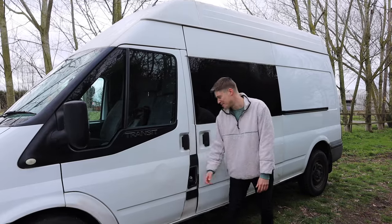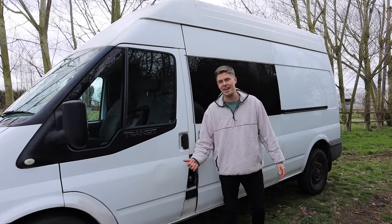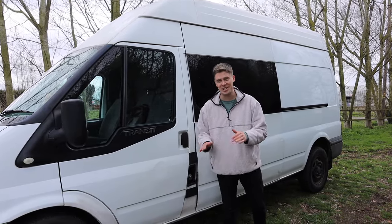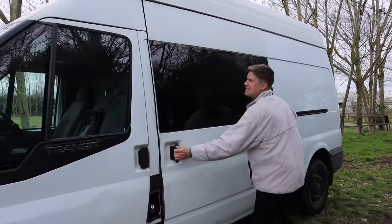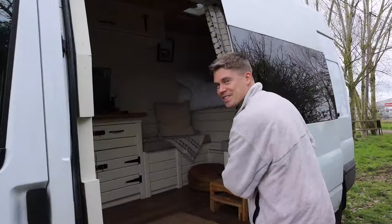As you can see there's a few nicks and bumps in the side of the van. It is an old work van, gives it that stealth look — no one can notice us hopefully when we're outside camping. It's a bit of a windy day in the UK, we haven't picked the best day today so let's jump inside.